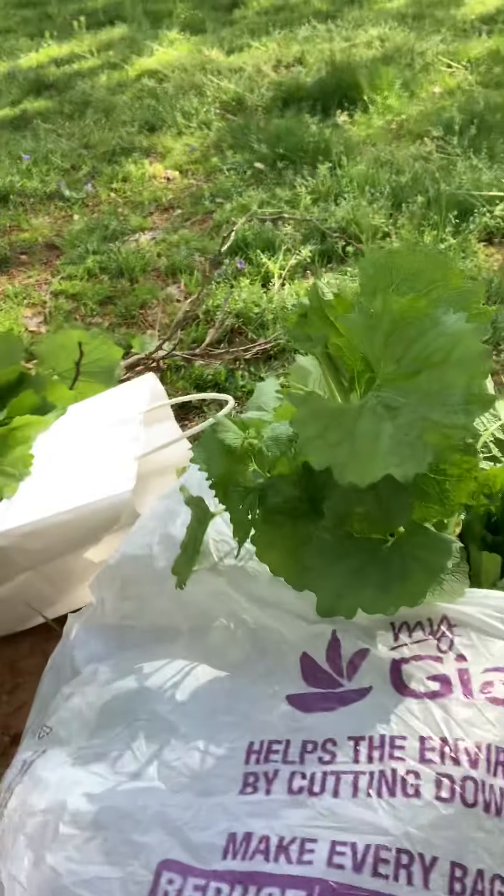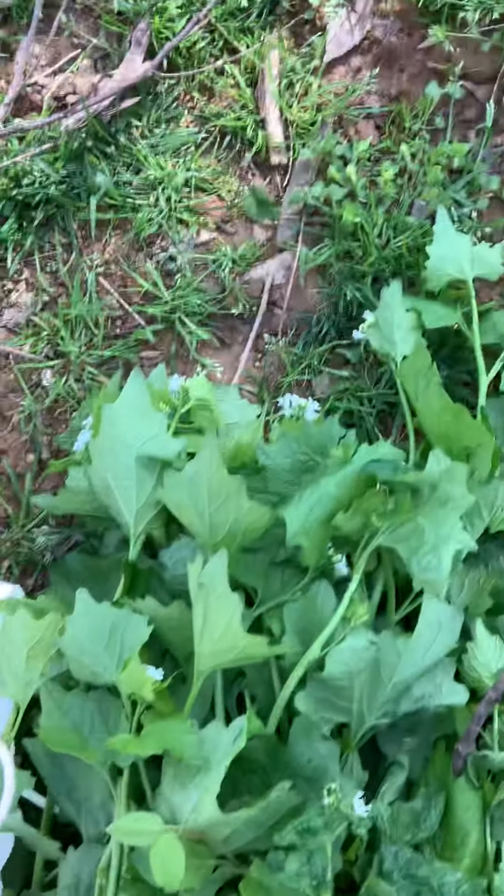That sounds like a lot, but you literally have a whole bag full of this stuff. You probably need about two bags, and it'll take you less than five minutes to pick it — that's for sure.